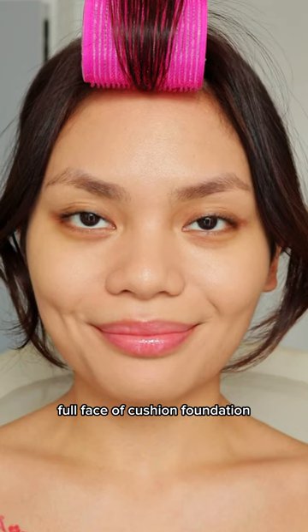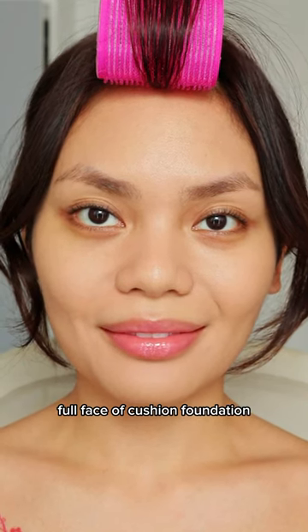But you just have to wash the puff often — hygiene of course — and make sure to use it up within 6 months.